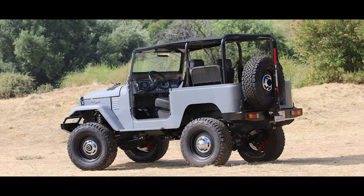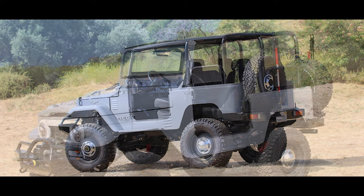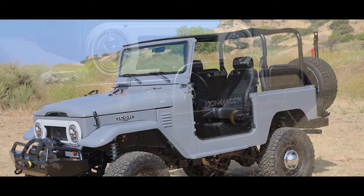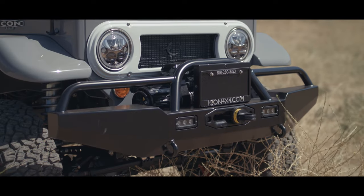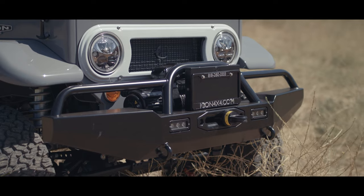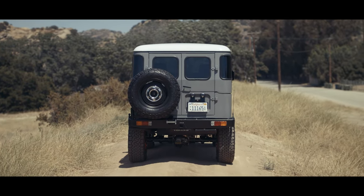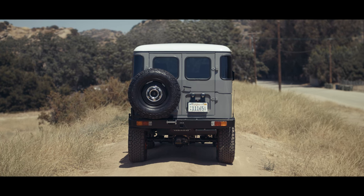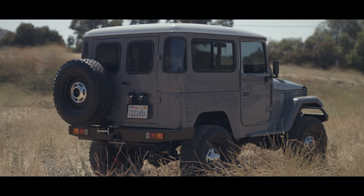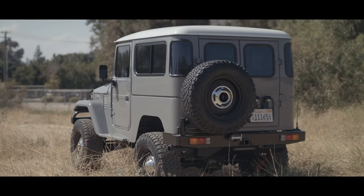I took it out last week and took some pretty pictures to share with you guys with the bikini — they were quite popular on Instagram. This being a new school edition, of course it has the Icon new school front and rear bumper setup. That rear bumper has the tire carrier, and we have deleted the jerry can carrier, which makes for easier access to the rear cargo and seating area.